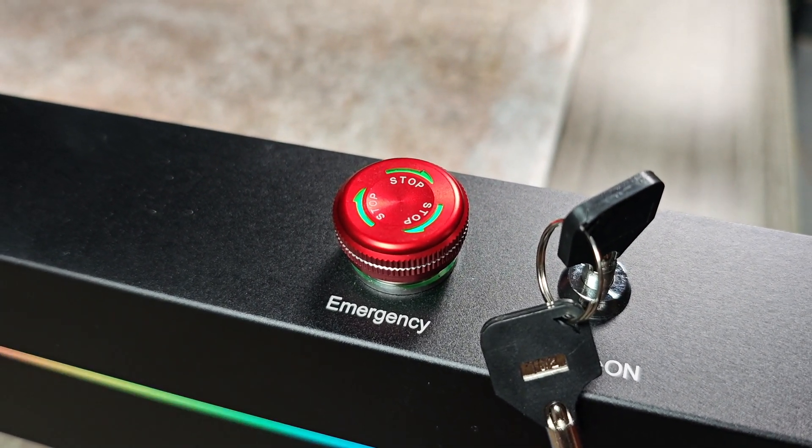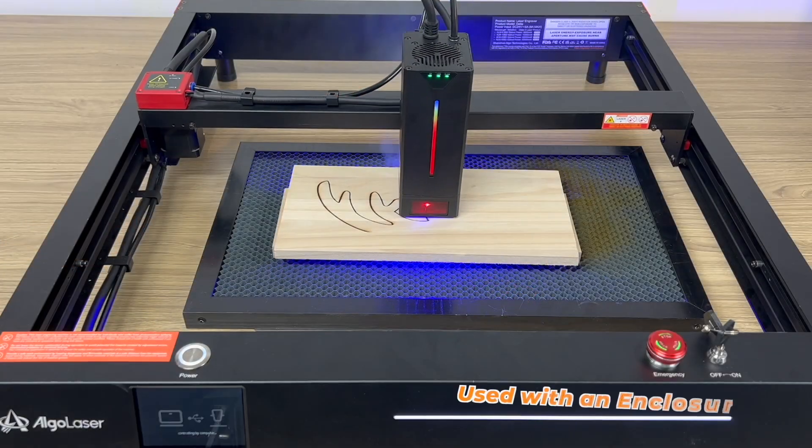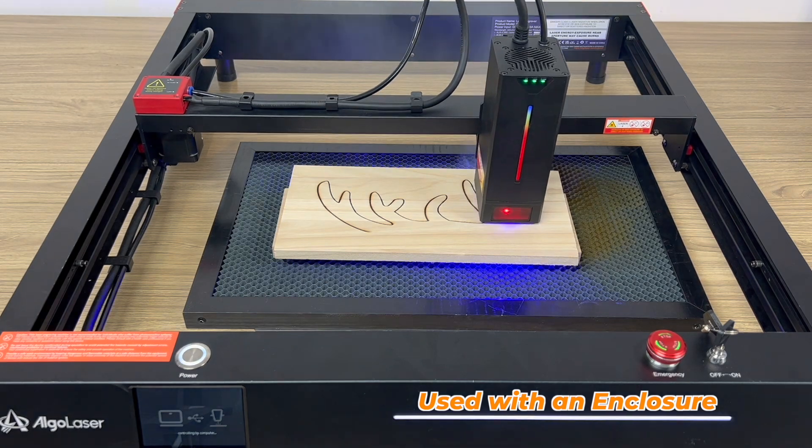Something I really love about AlgoLaser is safety — they always add a lot of different safety measurements to their products. This one comes with a physical key-based on/off button along with an emergency stop button. Other embedded safety measurements include temperature detection, flame detection, air pump failure detection, lens dirt detection, displacement detection, machine offset detection, machine tilt detection, USB connection detection, current/voltage failure or surge detection, and many more. If the machine senses any error or issue, it pauses all operations and lets the user know the issue through an error code on the display panel — until the issue is fixed, it won't let the user operate the machine.